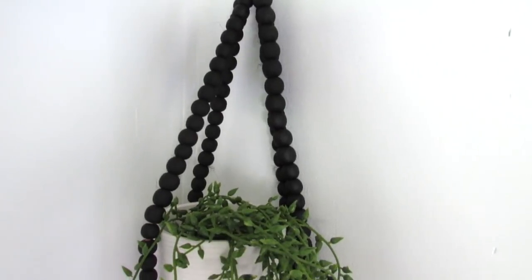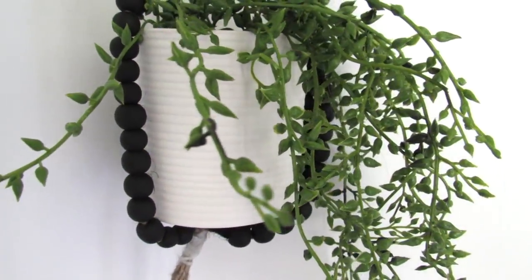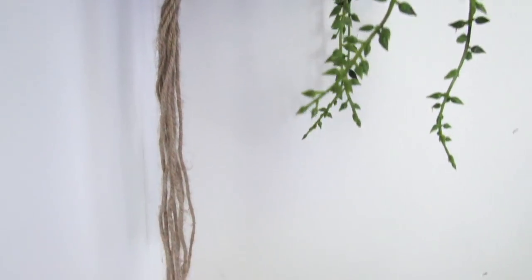Super simple and easy. I absolutely love how modern and high-end this looks — totally transforming those colorful beads from the Dollar Tree.